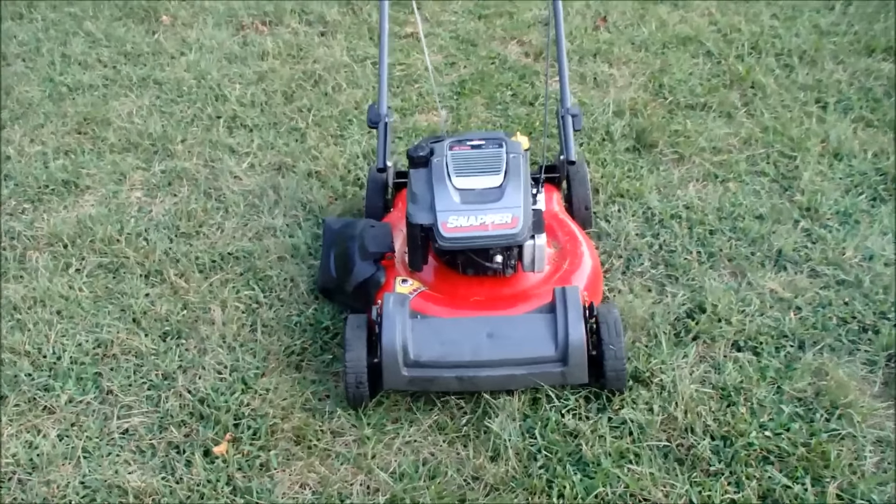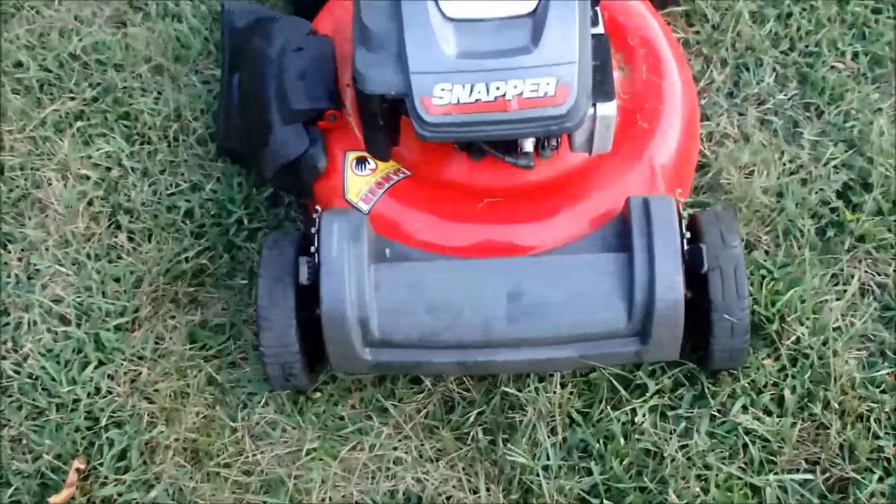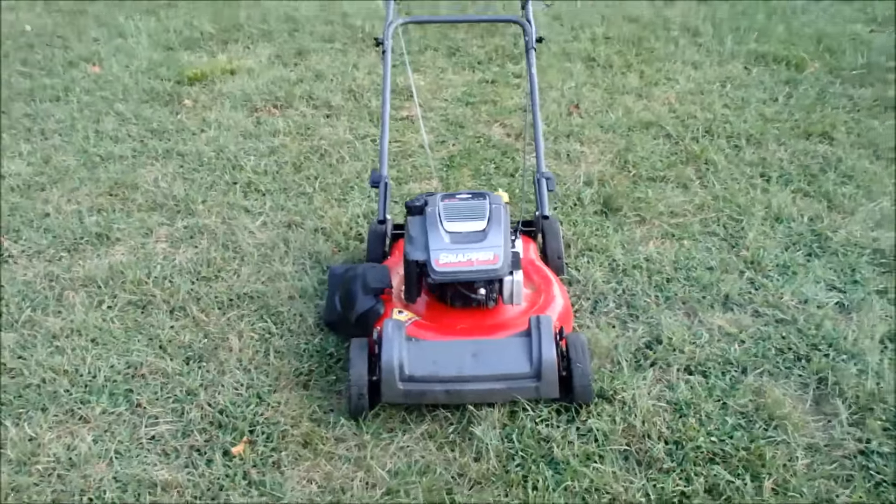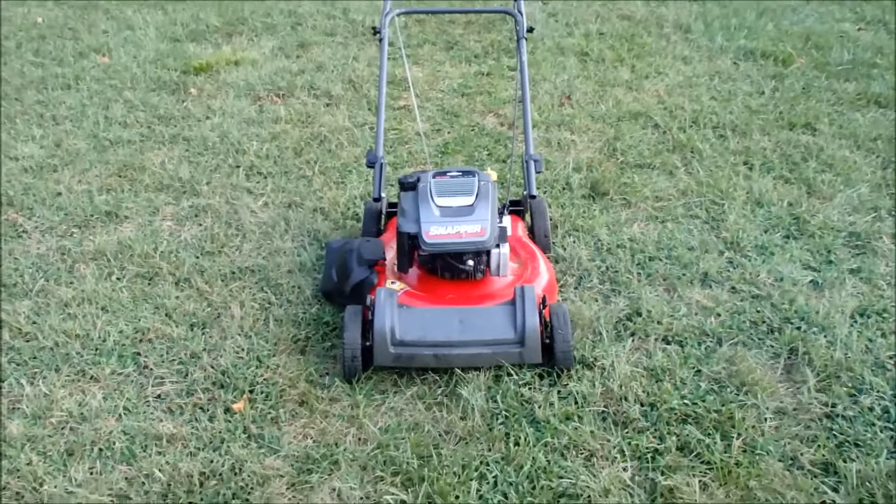Got it back running, but not much good. Let's say goodbye to this snapper.